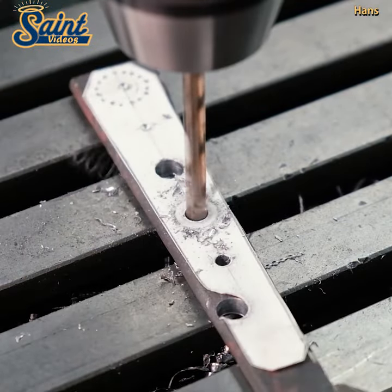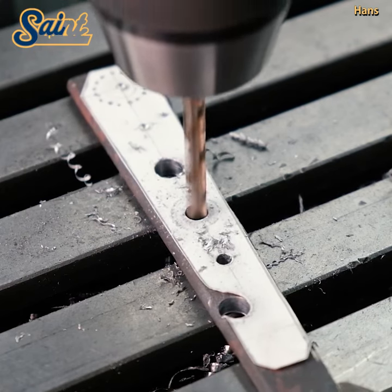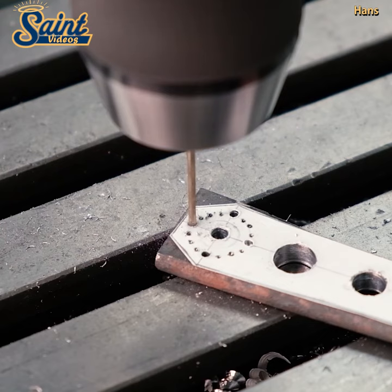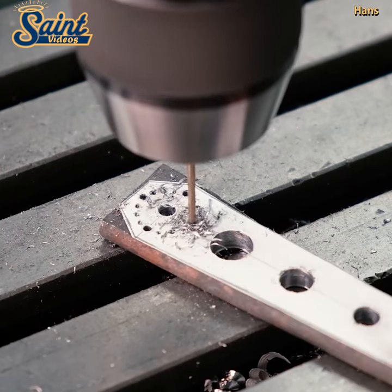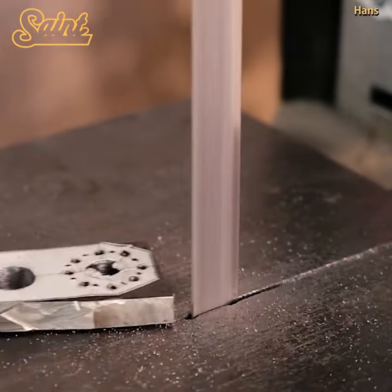To pry something open or apart. Sure, there are some fringe benefits to having a pry bar on hand, but essentially you will use it to gain mechanical advantage. The anatomy of the pry bar is extremely basic.